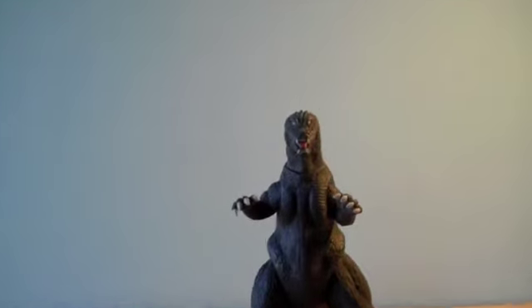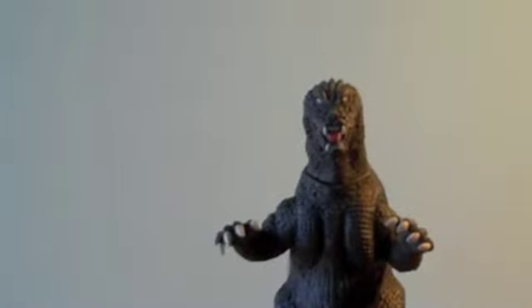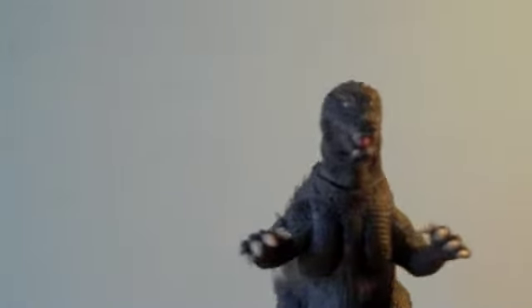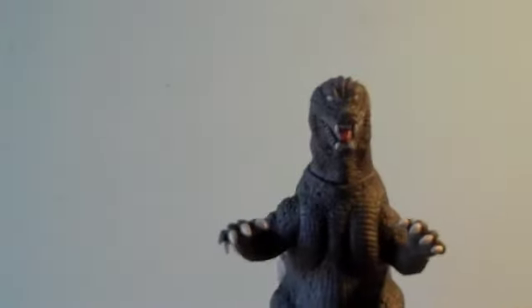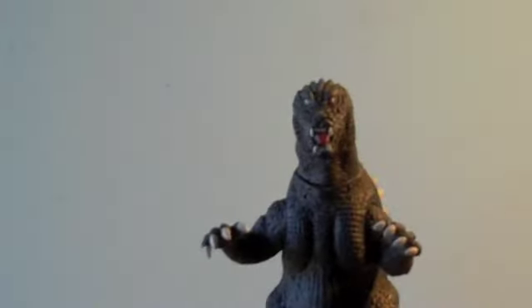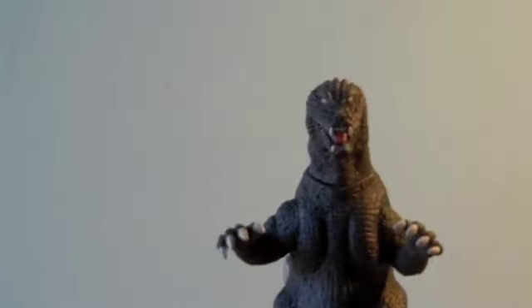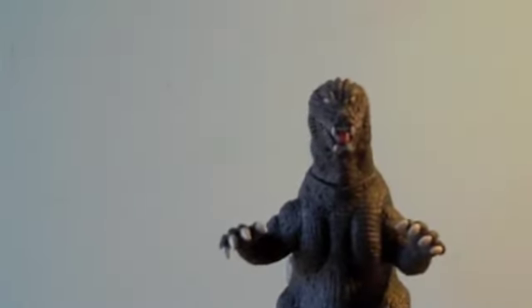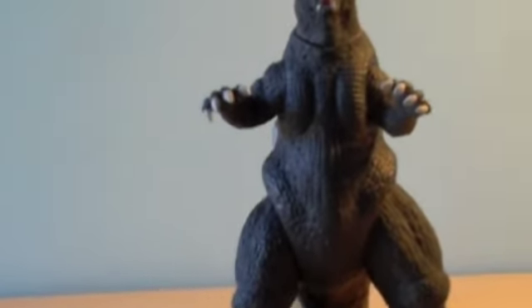The detail — it's a nice sculpt for a Godzilla figure. It's nice and accurate to the GMK Godzilla, with those white, creepy eyes. So the detail's pretty nice. It's really just what you'd see on a GMK Godzilla.